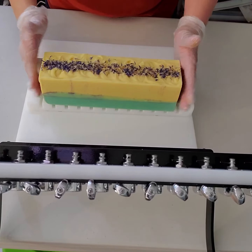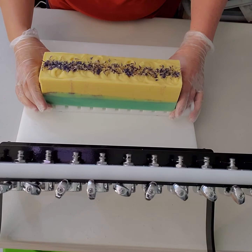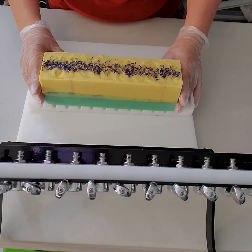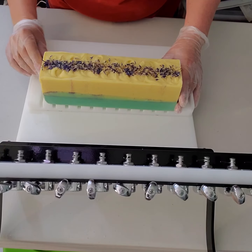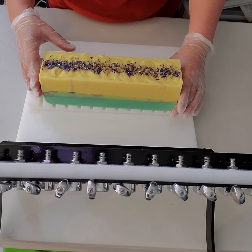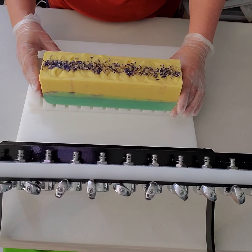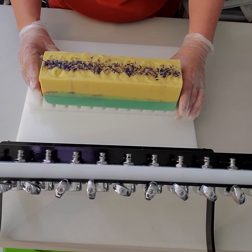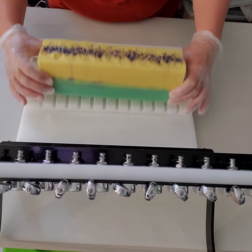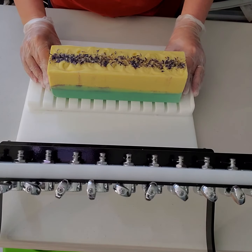This is our dandelion soap, we call it Summer. The olive oil is infused with dandelions, which are so good for your skin. In addition to that, we put in cedarwood, lavender, and sandalwood essential oils. It smells so amazing — it smells like summer. We're going to cut a loaf of this now and see how it turned out.